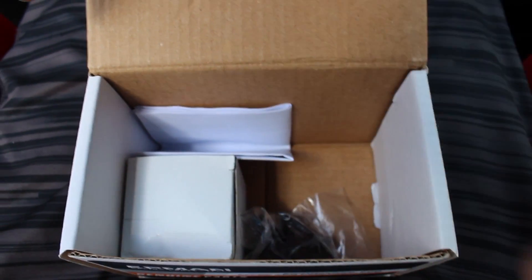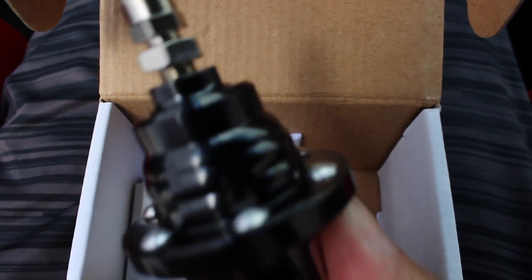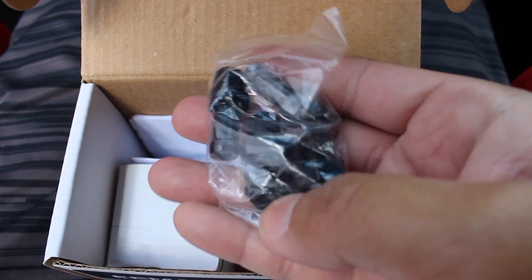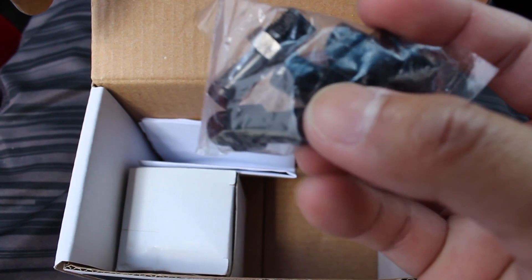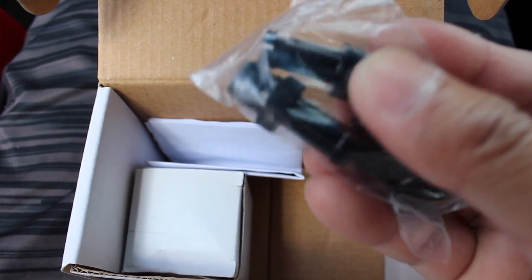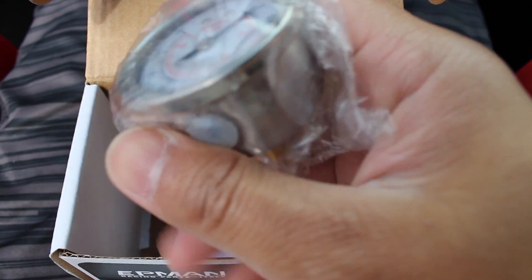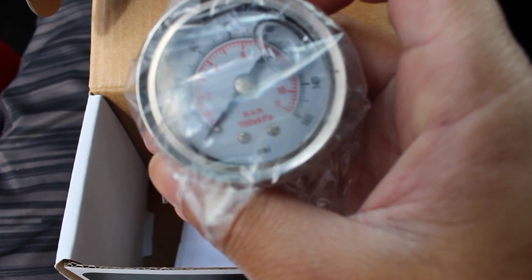Here's my fuel pressure regulator — it's pretty good and it comes with some fittings. I think these are dash six, so I'll convert to dash six later on, but for right now I just really want to get my car tuned, so we're gonna use these barbed ones for the meantime. This one right here is my gauge — liquid filled — pretty sick.